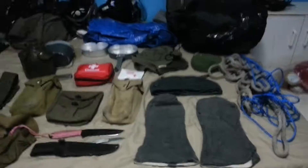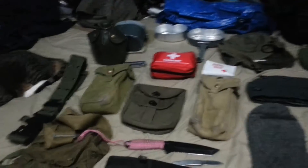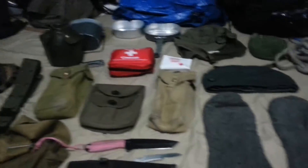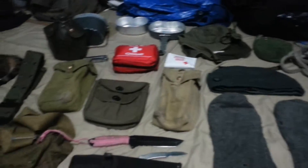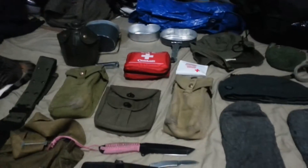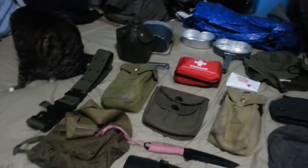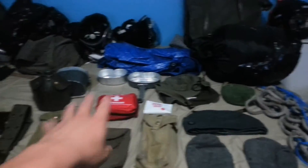Hey guys, it's your pal Juno191 here, and today I'm doing a kit review for what I bring on FTXs, aka field training exercises. All this stuff here is surplus Herbys. I bought all the surplus Herbys besides the sleeping bag, tarp, and the rope.